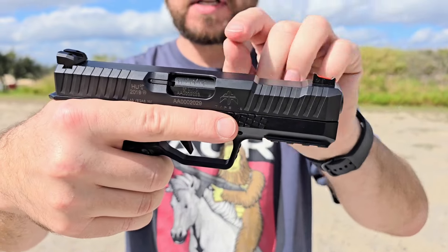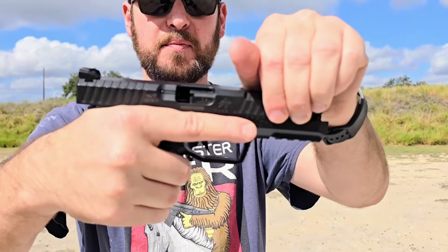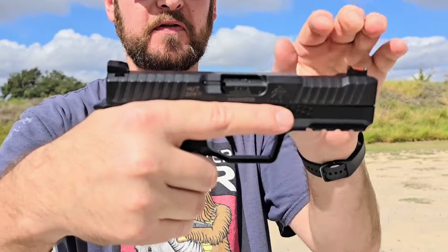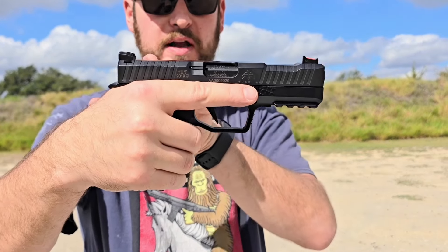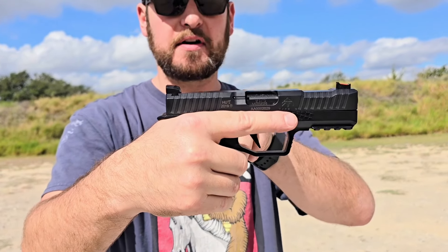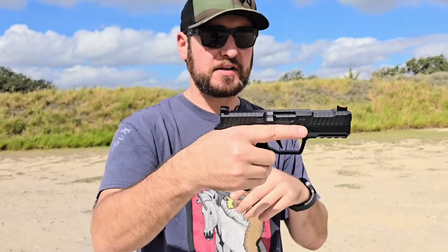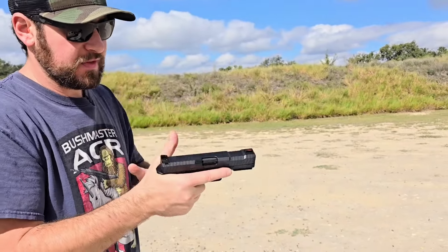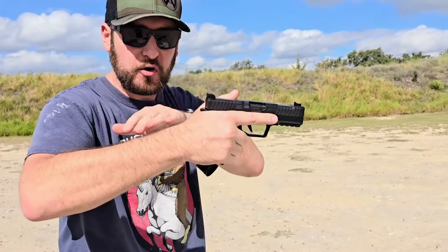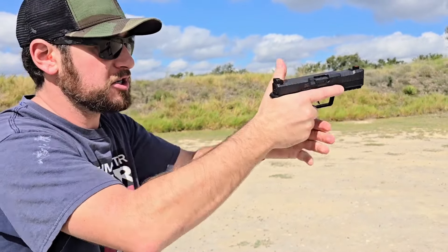That was the unique thing about the Arsenal Strike One that Archon carried over to this gun. There's a locking block that drops out from underneath the barrel and it just goes straight back. It makes it super fast, keeps all the recoil impulse perfectly in line. And then underneath the slide, the way the sear and the safety block and all that stuff work — super flat. They try to keep it as compact above your hand as possible, so the gun doesn't flip very much when you're shooting.